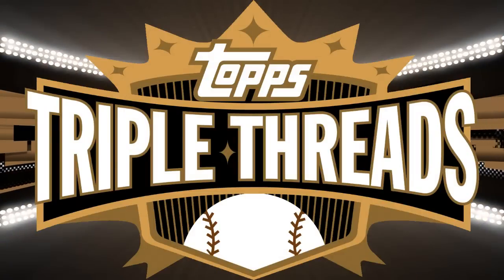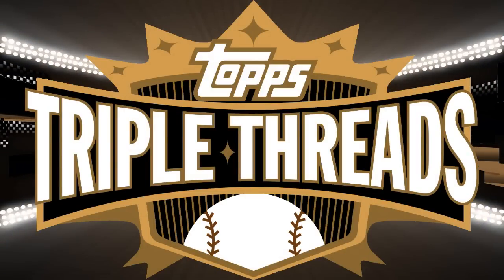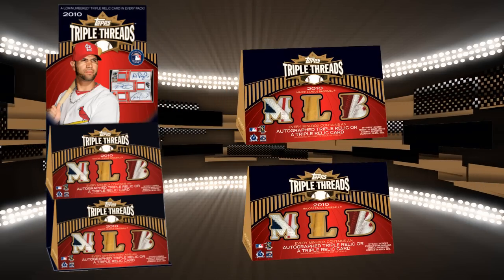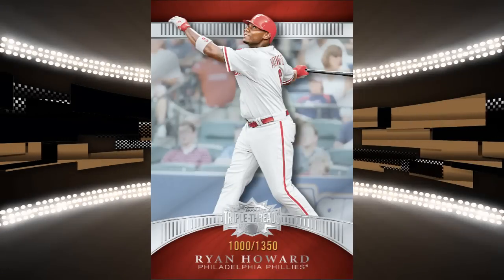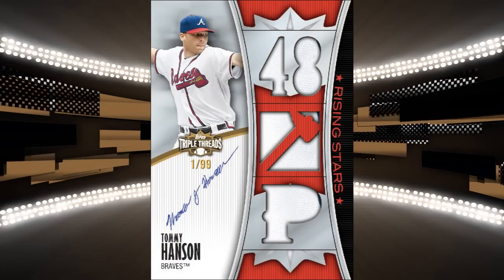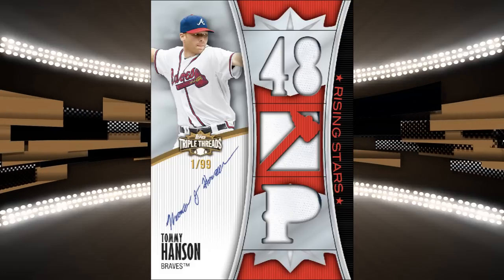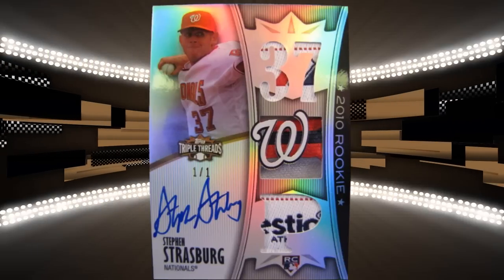2010 Topps Triple Threads Baseball is here. It's always a big winner, but this year there's lots of new and exciting content. Each Masterbox contains two packs, which will include a Triple Relic and a Triple Relic autograph card. It's a 120-base set featuring veterans and legends. New this year: Rookies and Rising Stars autographed relic base cards, signed directly on card, including Steven Strasburg.